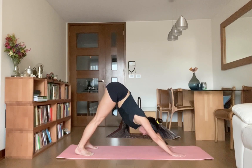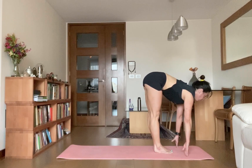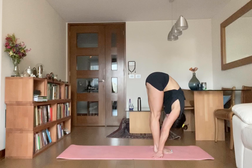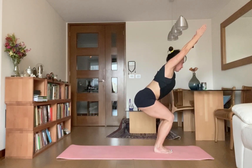Inhale, step or jump forward, between your palms. Go for Ardha Uttanasana, halfway look up. Exhale, go full forward, Uttanasana. Inhale, bend your knees, arms overhead, all the way come up for chair pose. Exhale, come up.